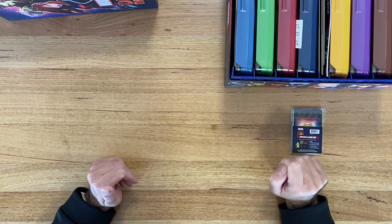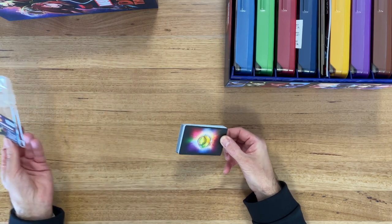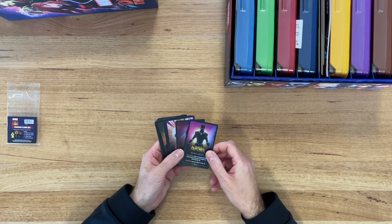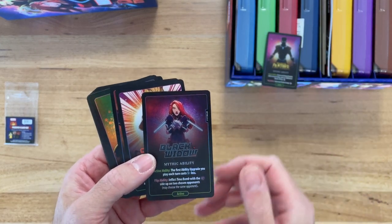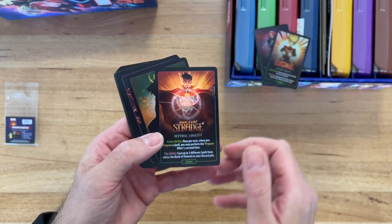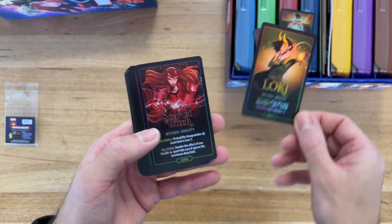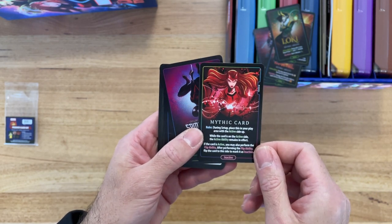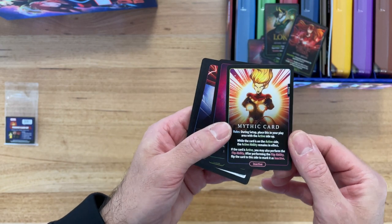I also thought I would have a look at the promo card set which comes with the Kickstarter. We get some foil cards — there's a foil card for each of the main characters. Black Panther, Black Widow — they've got a nice foil finish. Captain Marvel, Doctor Strange, Loki, Scarlet Witch. And they're all Mystic ability cards.